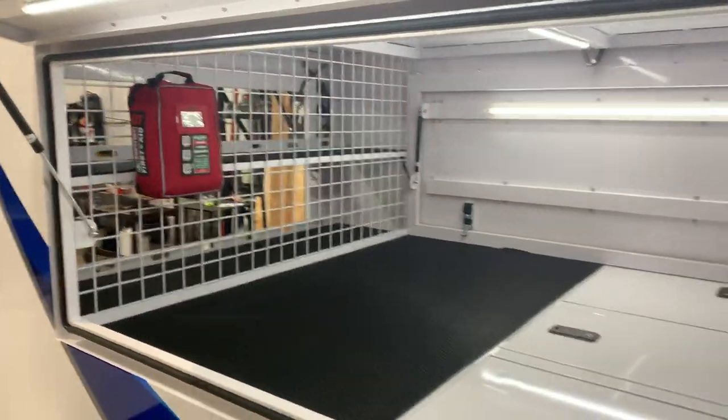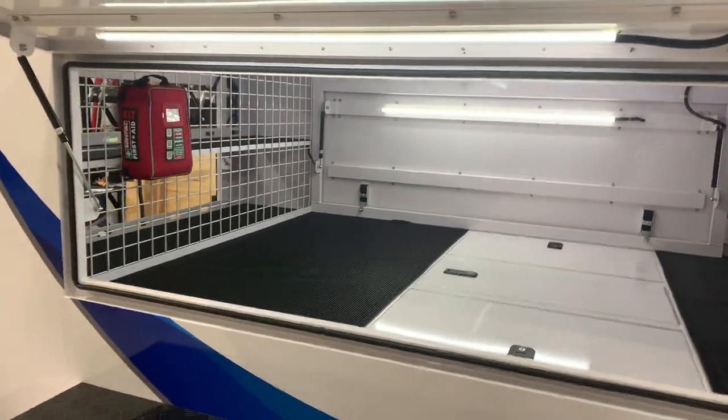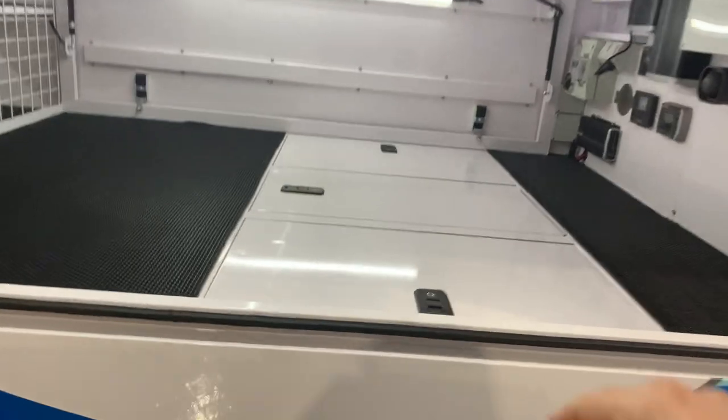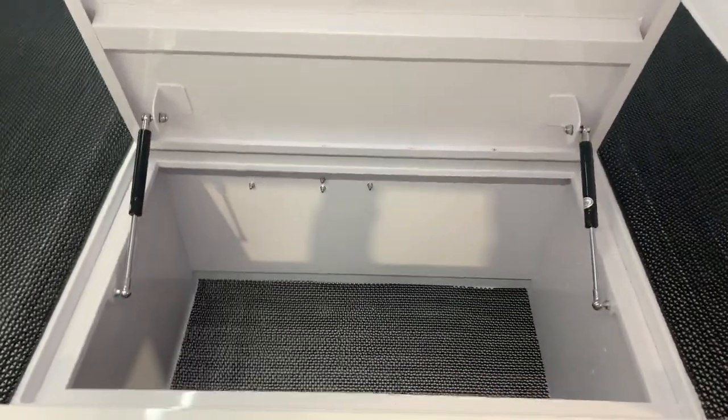It is an absolutely impressive setup — all full LED lighting. Survival first aid kit, rubber protection matting. As you can see, this is an Envy package build. The internal compartment storage is absolutely massive.